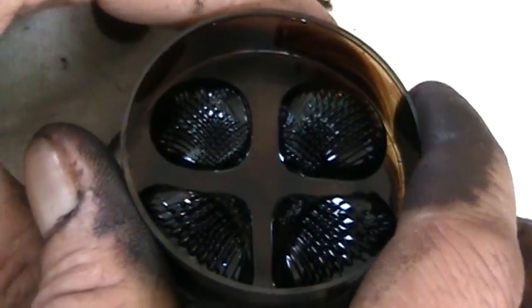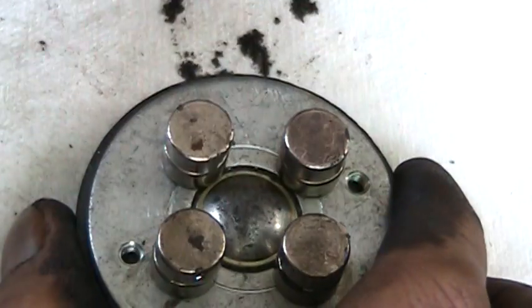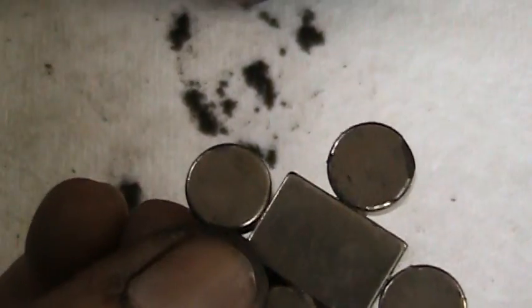I've got another configuration of magnets here — a couple more actually. This one here is looking like that. It's got four — a square one. It's kind of tricky to attach without it splashing.